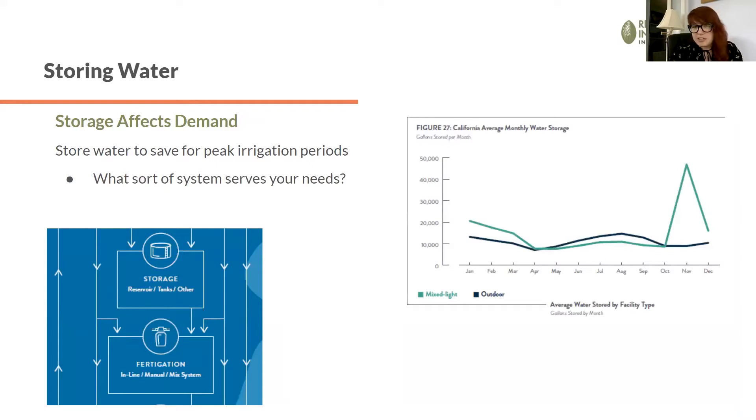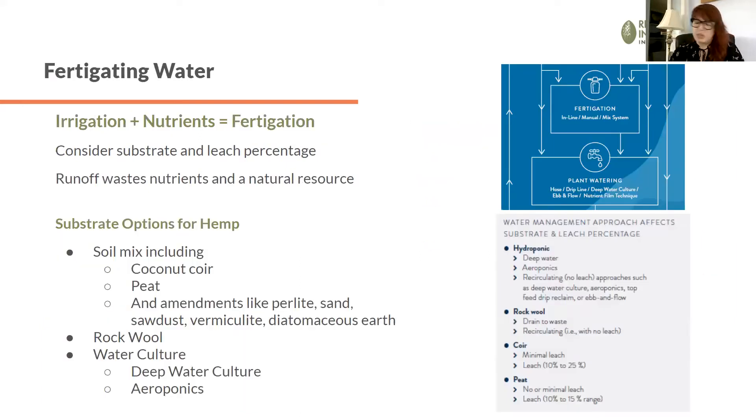In Vermont, it may not be as important to store water, but the cannabis water report includes a data set from Northern California where growers definitely have need to store water. Depending on your peak irrigation periods and needs in Vermont, you may still choose to store water — gathering it during rainy seasons and using it when peak irrigation needs arise in the summertime — but it's not a heavy need in Vermont.